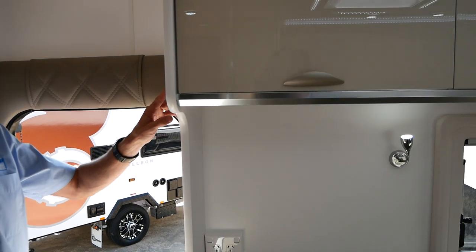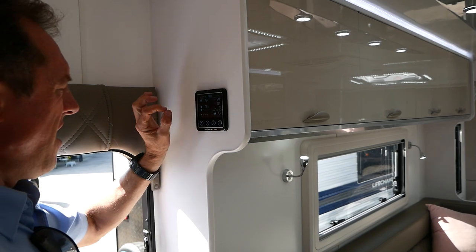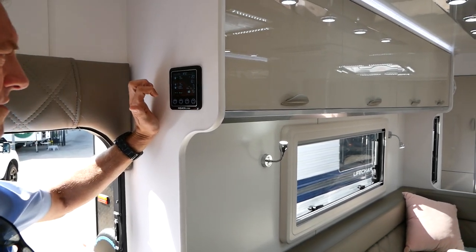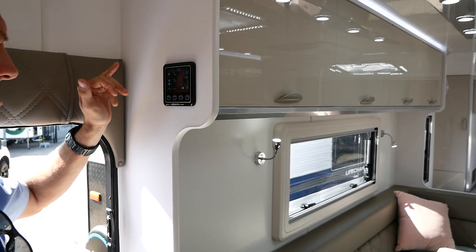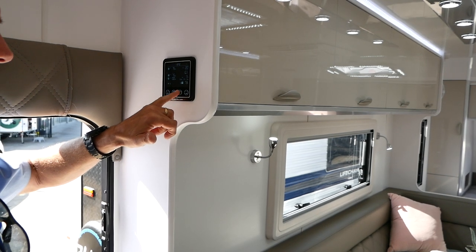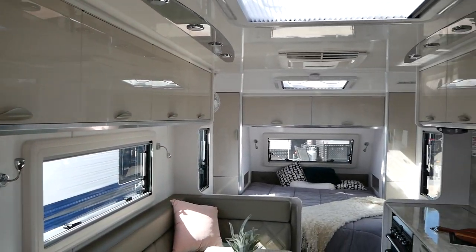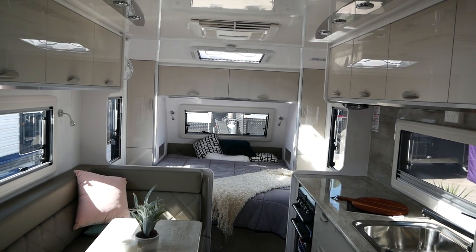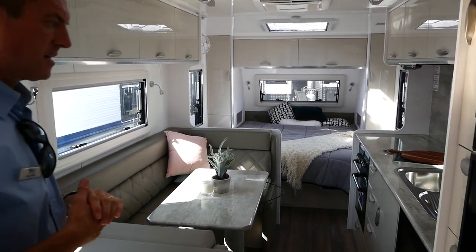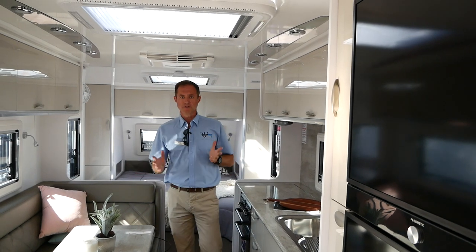Just finishing off, we've got our projector control unit where you can see the individual percentage of what your battery is doing and what your water levels are doing, which really helps you monitor things. You can turn your water pump on from here as well, and turn the whole system off — just press enter and all the lights go off. Really handy system, great layout — 21 foot six. If you think this is the van for you, get down here to Highway Caravan Centre, come and see us and let's see if we can do a great deal and get you into a brand new Crusader.